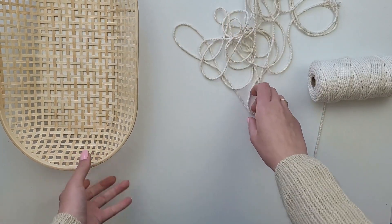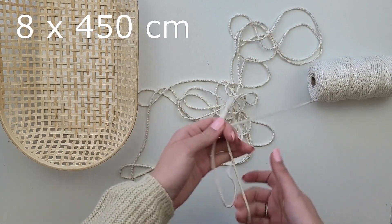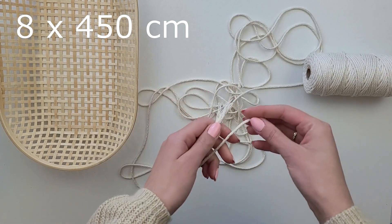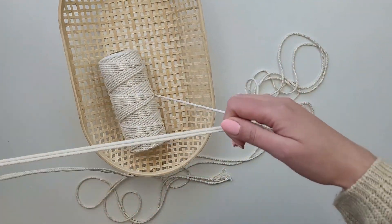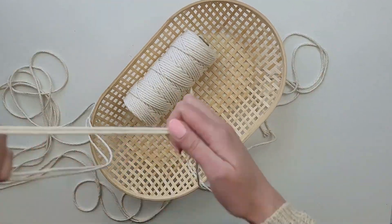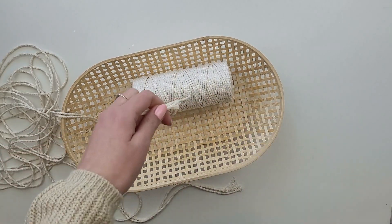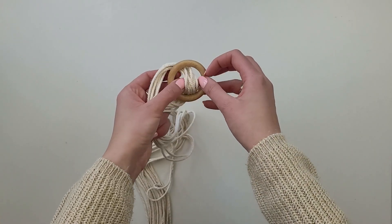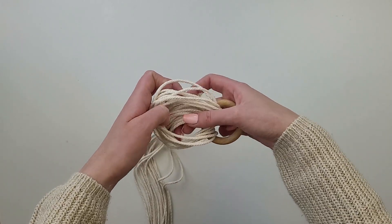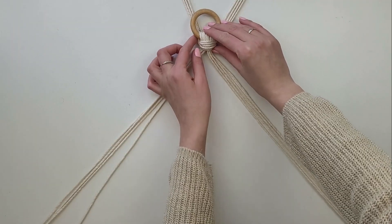I'm going to attach the rope to the basket in four places, making it more stable. For the design I'm going for, I will need 16 pieces of cord, so I cut eight pieces each 450 centimeters long, which I'm going to fold in half. The length of the rope really depends on how low you want your baskets to hang — I've got quite high ceilings at home, that's why I cut such long pieces. I've got 16 pieces folded in half and now I attach them to the wooden ring with a lark's head knot.